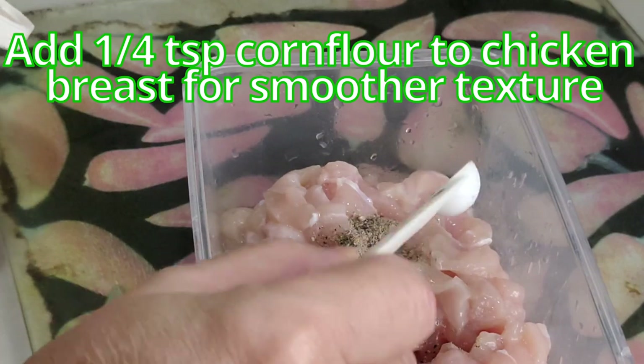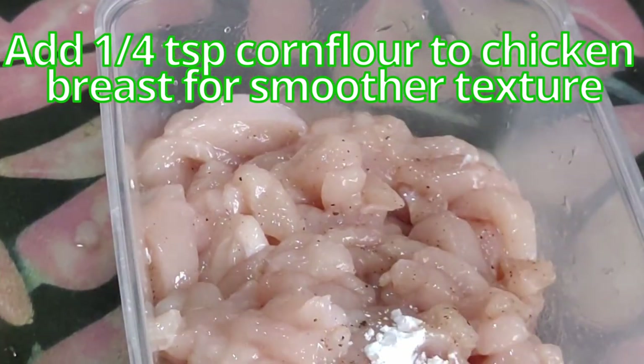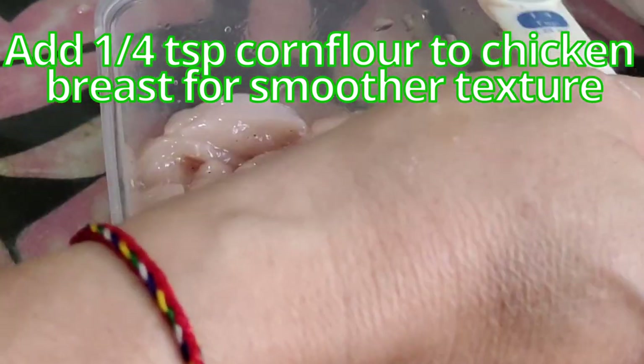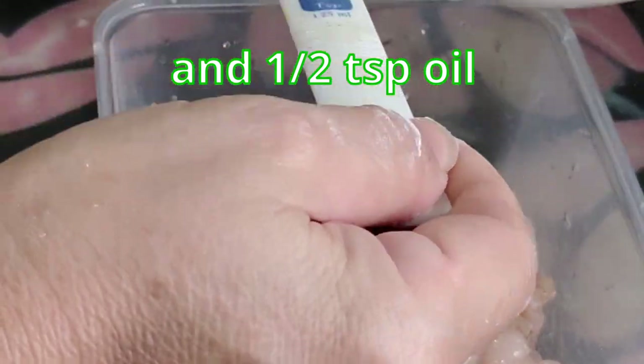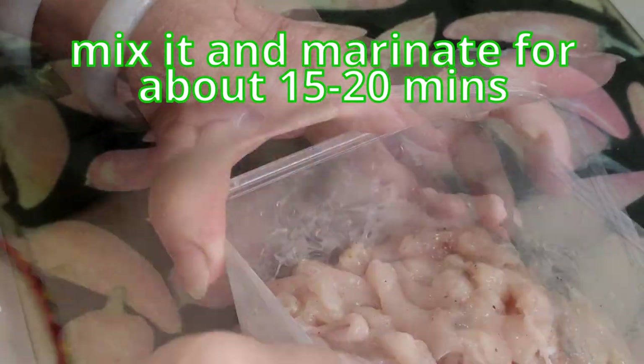Because I'm using breast meat, I'll add a little cornstarch to give it a smooth texture — about a quarter teaspoon — and a dash of oil, about half a teaspoon. Mix it up and then let it marinate for about 15 to 20 minutes.